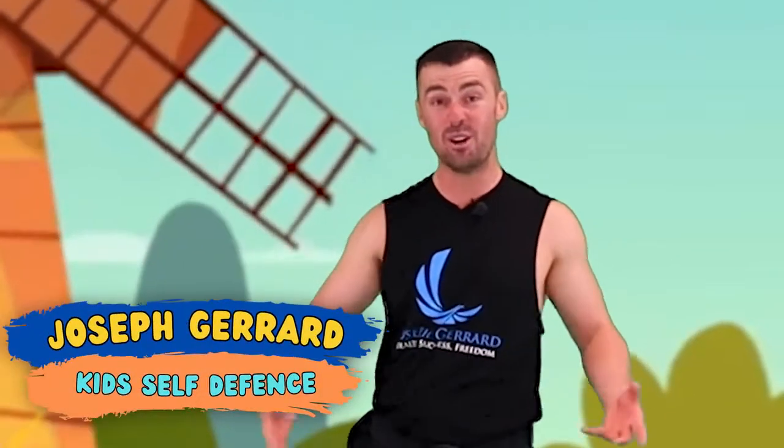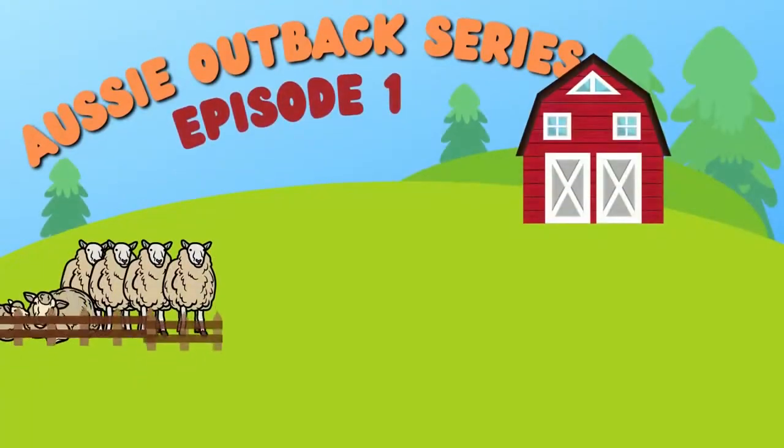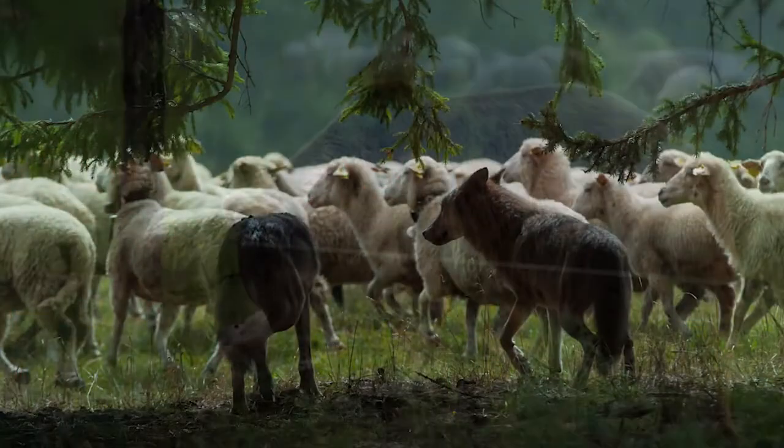Hi kids, welcome to the first episode of our Aussie Outback series. What we're going to be doing today is we're going to be on an Aussie farm saving sheep. Because what happens on farms sometimes, sheep get hunted by other animals, and this isn't a good thing. So what we're going to be doing is we're going to be protecting the sheep by fighting the other animals.